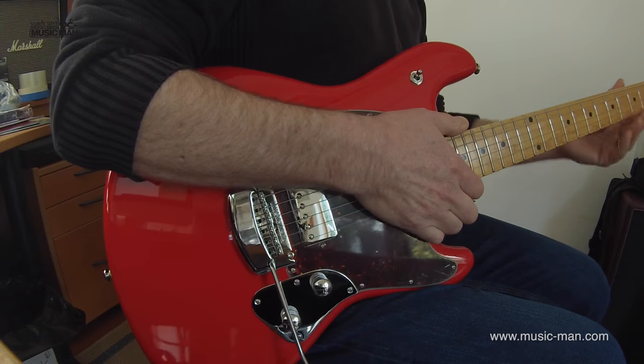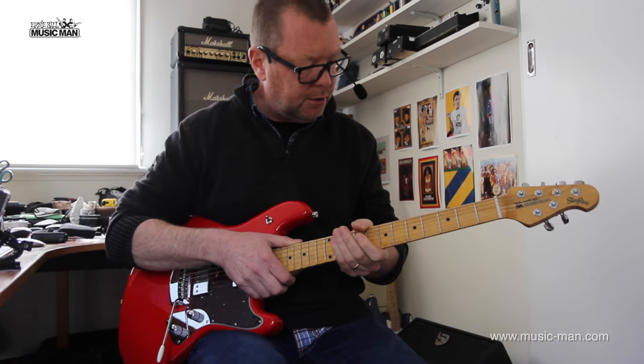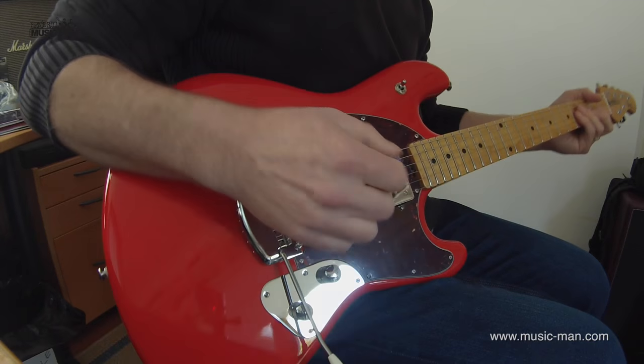The neck profile is — I think you would describe it as asymmetrical. It feels a bit like an Axis to me, maybe a little more girth, perhaps even a touch wider. But you'd have to have a look at the specs. It's unbelievably comfortable for this type of guitar.